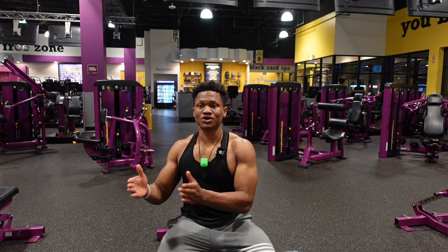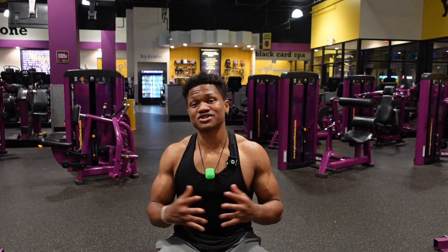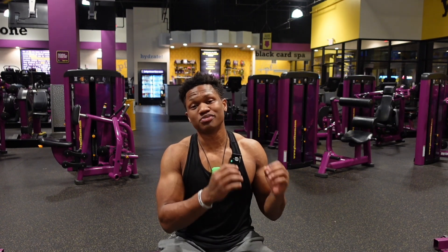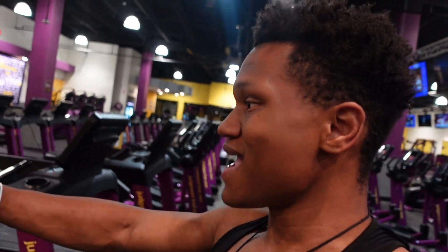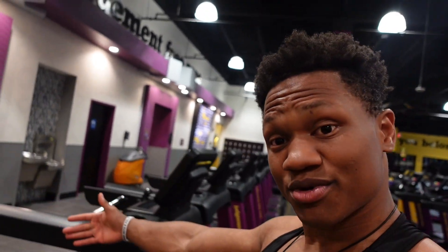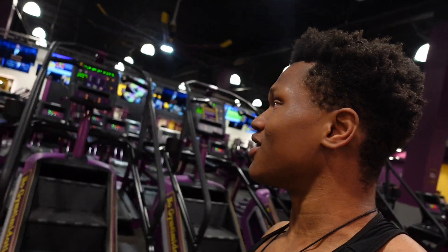Gradually build your equipment while building your physique. You'll get really strong, really fit, and most importantly build consistency within your own home. Use your two dumbbells as a way to get better, and over time increase your equipment slowly — not buying a bunch at once. The better your form and technique get, the better you progress.